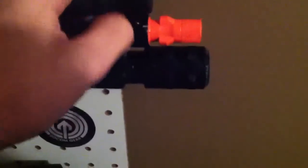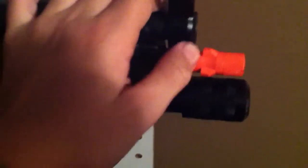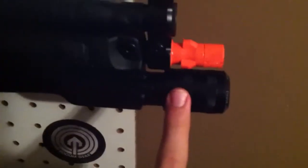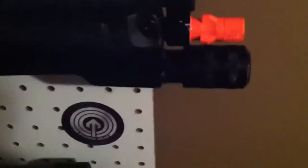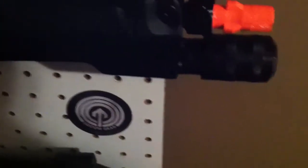So I just ordered a G&P — it's basically the same thing, except this is a flashlight. Because there are a lot of dark areas in my CQB field, and I figured that would be a little more useful than a laser that doesn't really work.